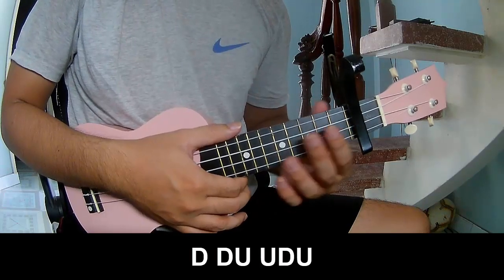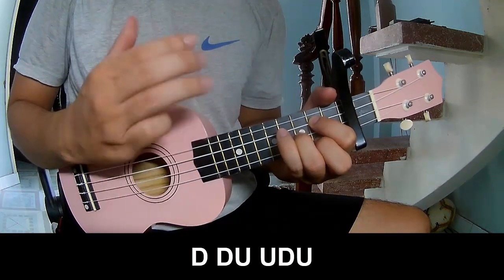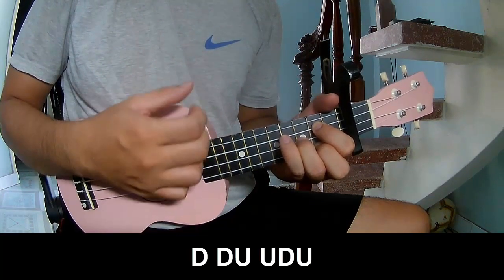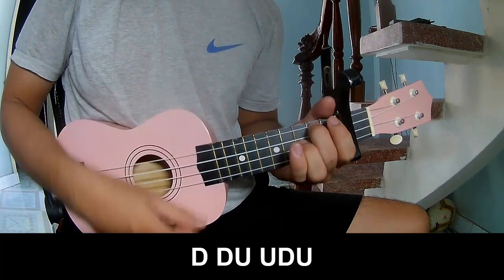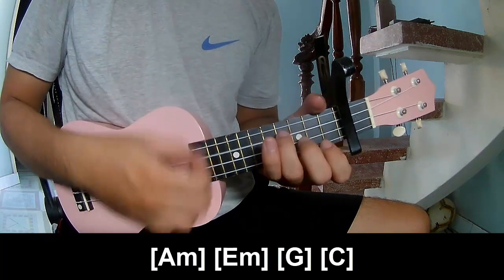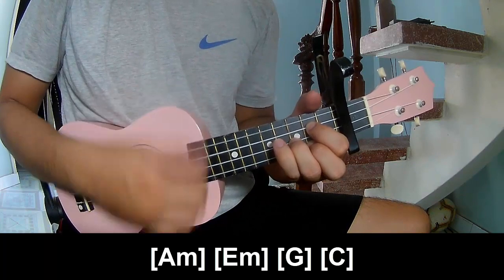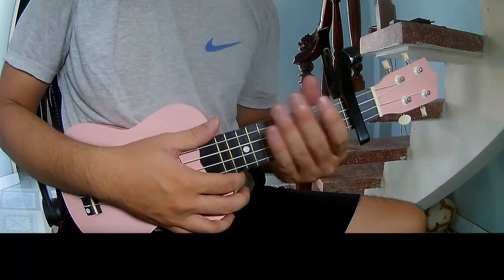For the recorded part, you play down, down, up, up, down, down, down, up, up, down, up — faster: down, down, up, down, up, down, down, up, up, down, up. You play along: Em, Em, G, and G. You hit the strumming in the same way for the rest.